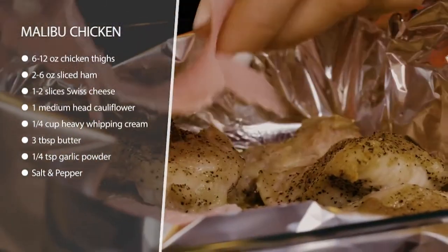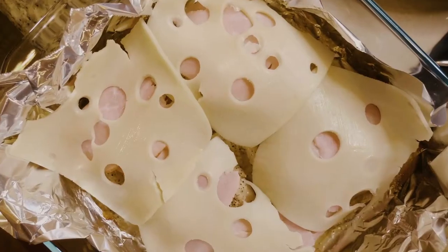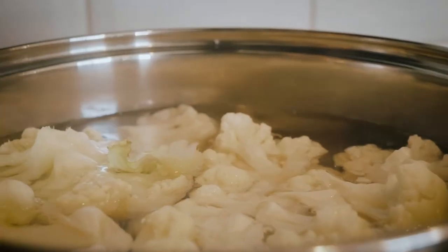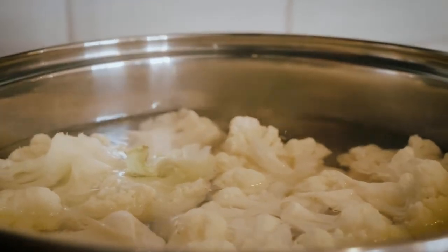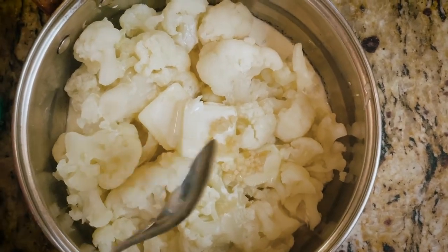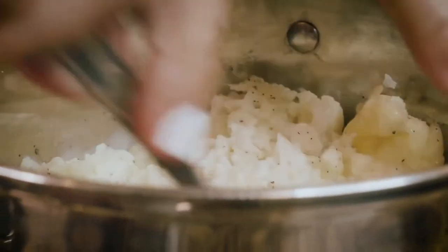Once it's cooked, we're just going to throw on some ham and some Swiss cheese on top, turn it on to broil, and let that all broil and get all melty and delicious. Then we're going to serve it on the side with basically a mock mashed potatoes — a cauliflower mash — made with heavy cream and butter, which is also going to give it plenty of healthy fats.